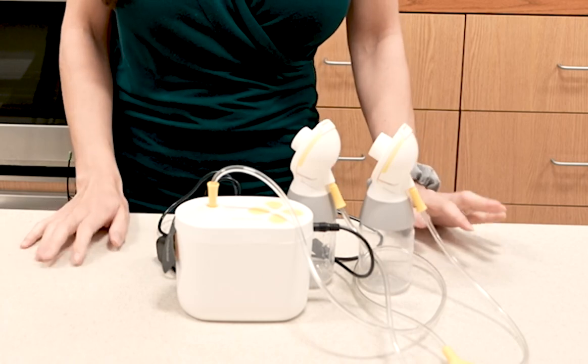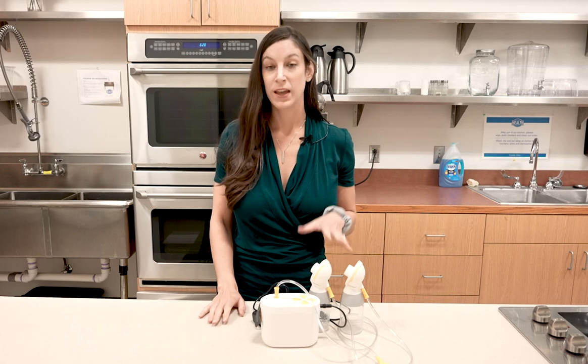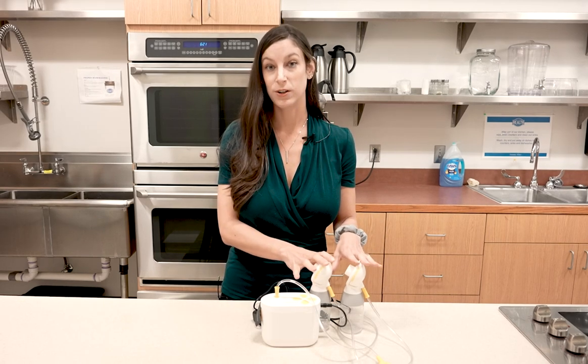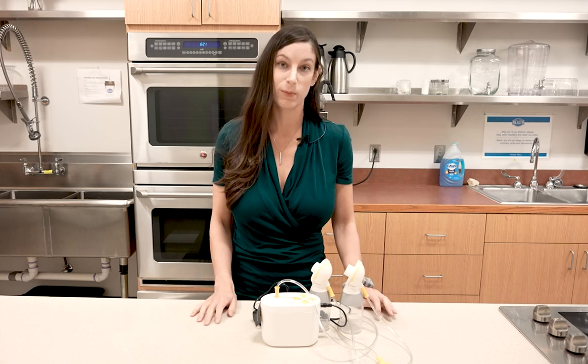Before you get started, you'll want to wash and sanitize all of the parts that come in contact with milk. After that first use, you'll want to wash the milk off of the parts that come in contact with milk, and then sanitize about once a day or as directed by your medical care team.